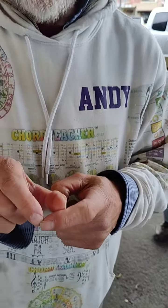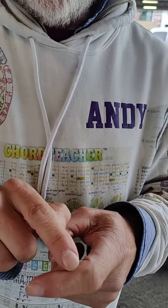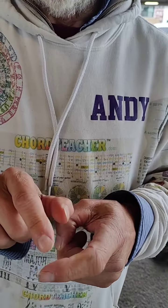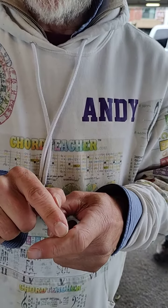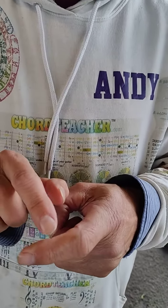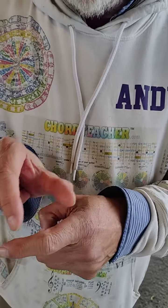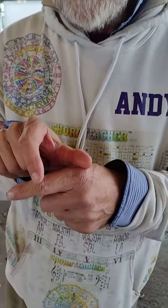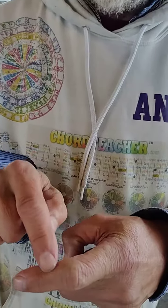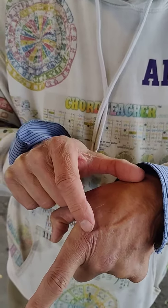This bone here — if we measure it and label it Fibonacci number 2, this bone here is exactly 1½ times larger than 2. They call it the fingerprint of God. So we've got Fibonacci number 2, Fibonacci number 3 — 2 plus 3 is 5 — and these two bones are exactly the length of this bone here. So we've got 2, 3, 5.